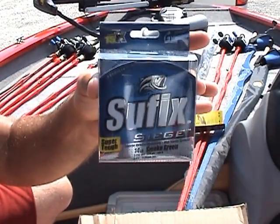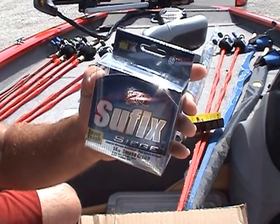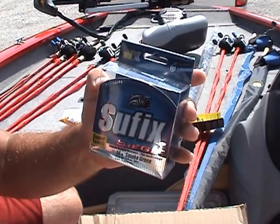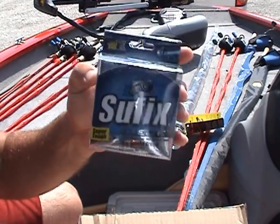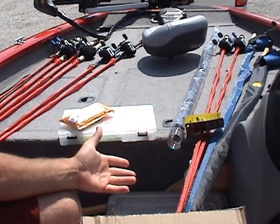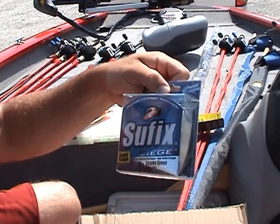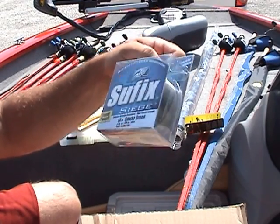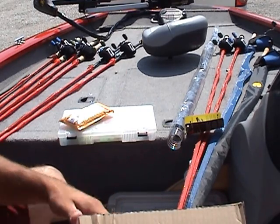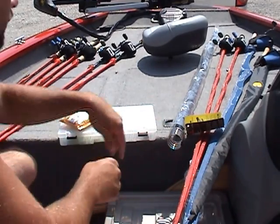I got some Suffix Siege 14-pound smoke green — that's what I've been cranking with. The other day I went to spool up a reel and accidentally grabbed the 17-pound instead of the 14. I wasn't sure if 17 would work well, but it actually throws really well. I may even step it up to 20 — on these rock banks and little flats I'm cranking, it's only a couple feet down and I have to hold the rod tip way up high so the bait doesn't dig in too deep and get stuck. I like the 17 now, so I may step up to 20 and hopefully won't get hung up as bad.